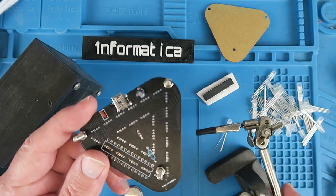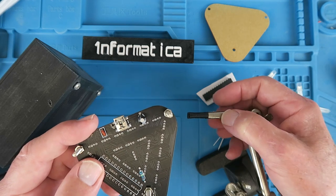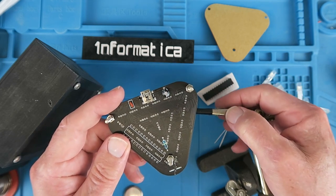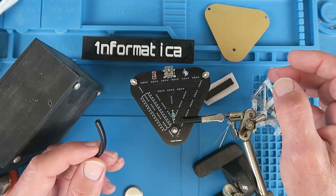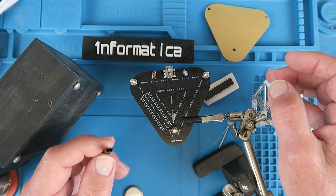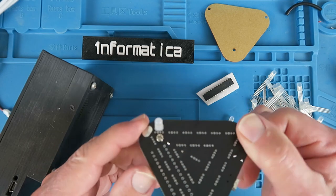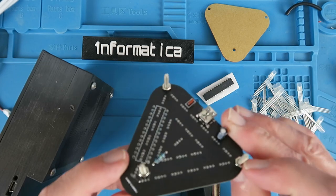To aid in the soldering process I use one of these helping hand devices which has alligator or crocodile clips — I guess it depends which side of the pond you're on. For me as a boy they were crocodile clips. Either way you need to put something over the end to stop it damaging the board. All I've done is cut a piece of old lighting flex, remove the centre cores, and just slip that over the end. Probably a good idea just to tack one of the legs down first and then make sure that the LED is upright before soldering the remainder.